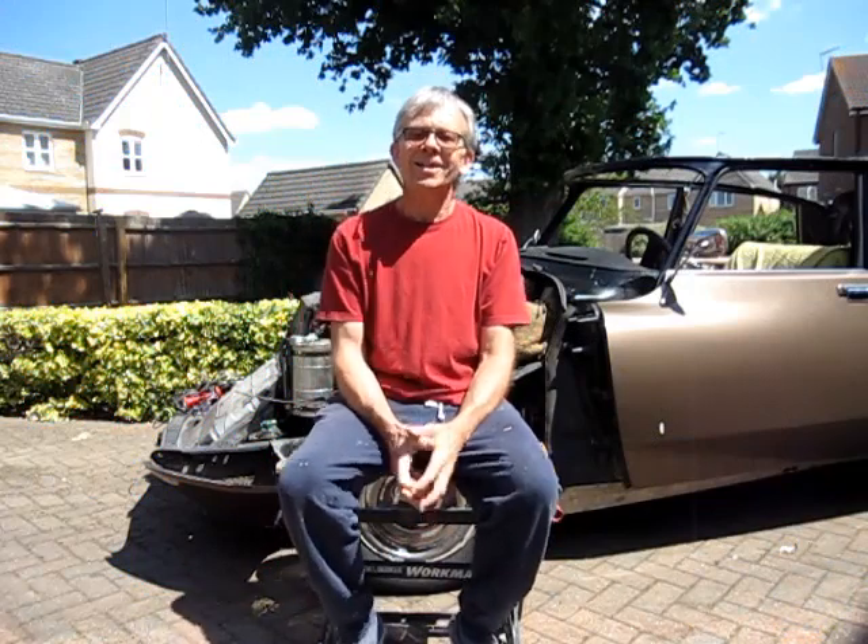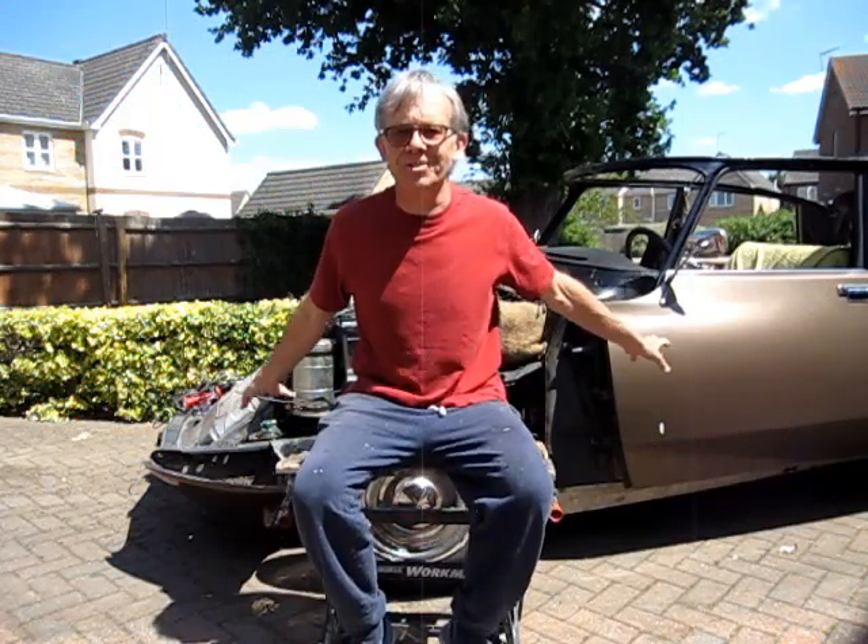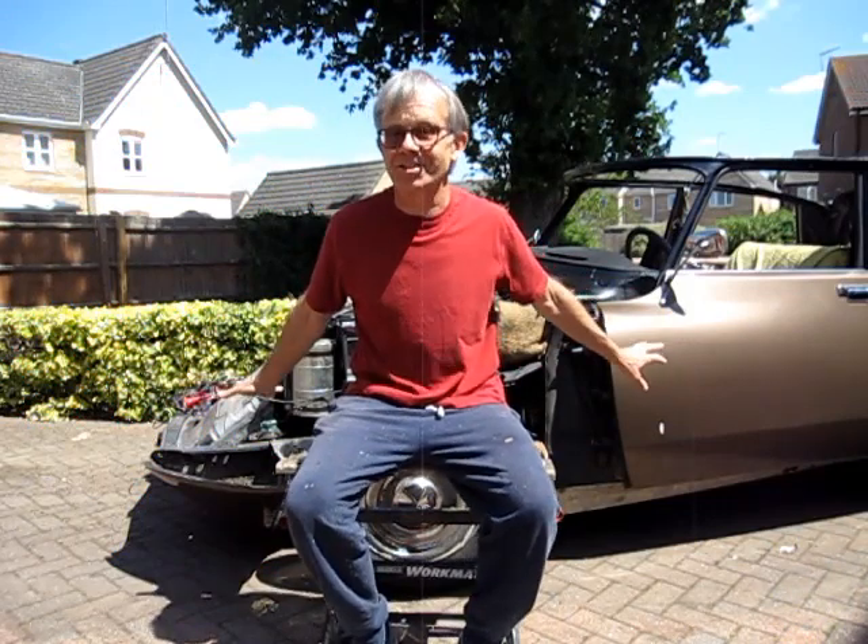Hey everyone, welcome to my channel. Today I'm going to run a quick demonstration of the self-leveling suspension on my classic car, which is the Citroën DS.